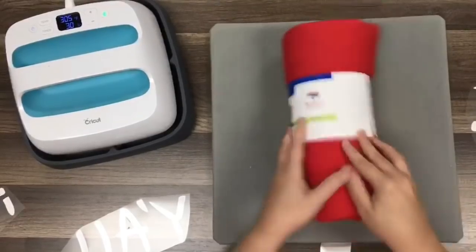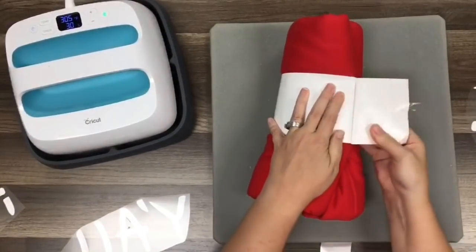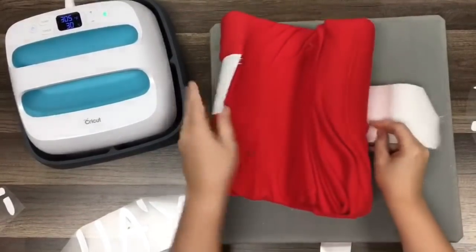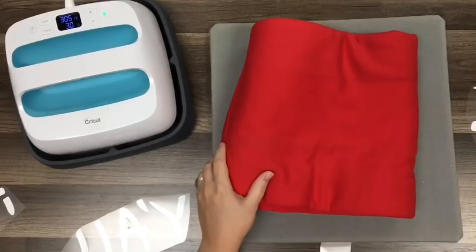I'm going to open this up — I've already got everything cut out and ready to go to save us a little bit of time. At the end of the video, if you stick around, I'll show you what I did. The vinyl I'm using today, that iron-on vinyl, is by Craft Vinyl. And I'm also using a piece of black.